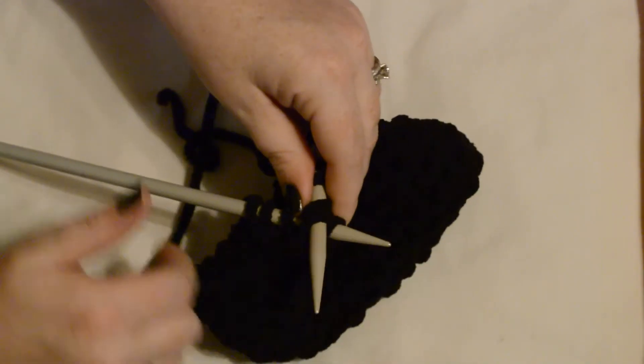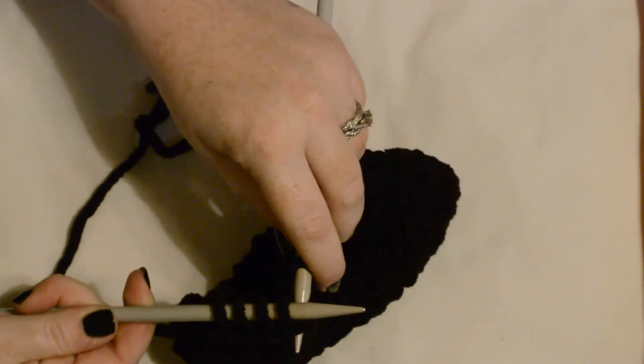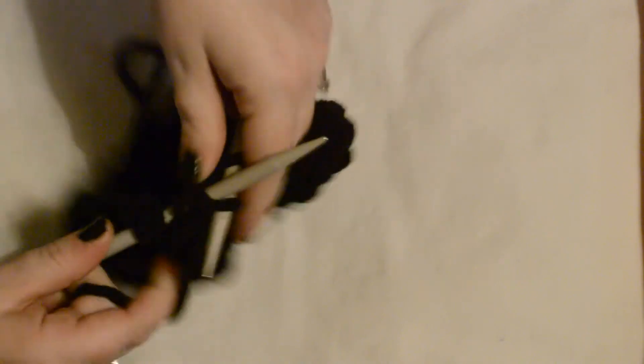Wrap your yarn around, pull your needle out to catch that stitch, and take those two stitches off of your needle. And that is how you decrease by one stitch if it calls for a K2TOG — knit two together.